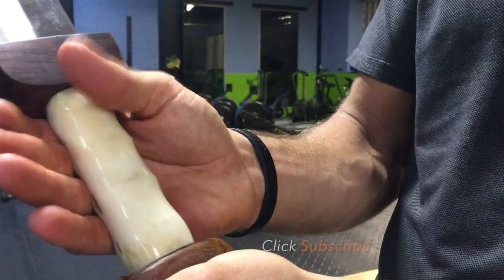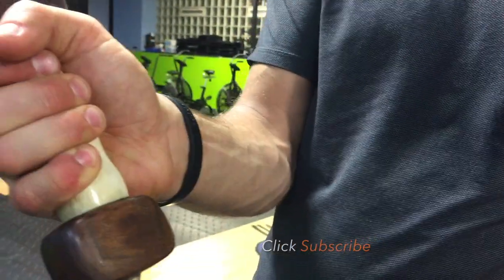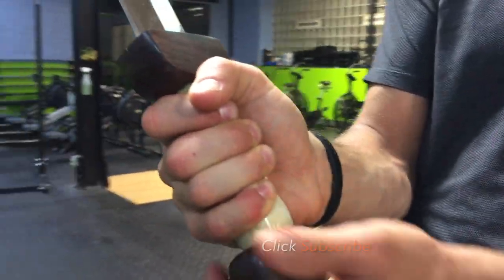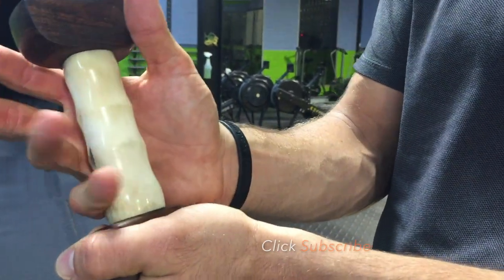The handle is bone, carved out. We have a solid grip — it's not really tapered at all. The bottom near the pinky is a little bit thicker.